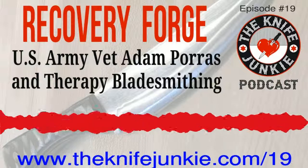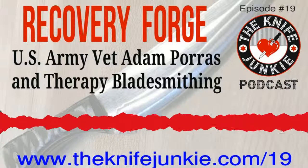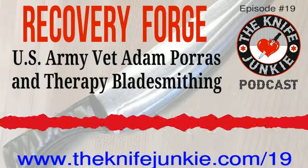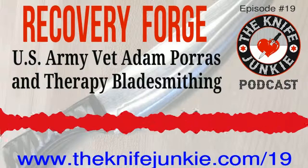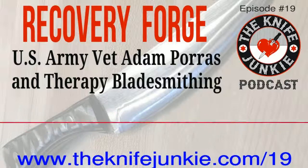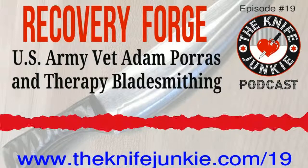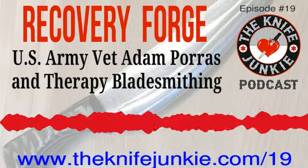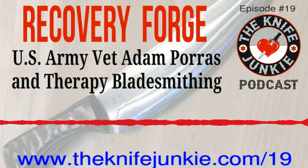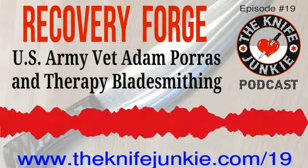Adam, I think you and Donna are doing a great thing — not only in bringing the creative life to vets who may be suffering, but you're teaching someone how to make a useful tool they can hand down to the next generation. That's a great way of healing, if you ask me. Thank you so much for coming on the Knife Junkie Podcast, Adam. It's been a pleasure speaking with you. No problem — and I hope to see you out there this spring. I will be there this spring with my brother-in-law and a couple of friends.